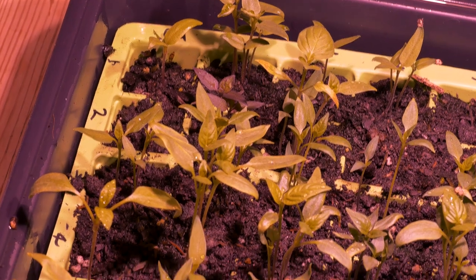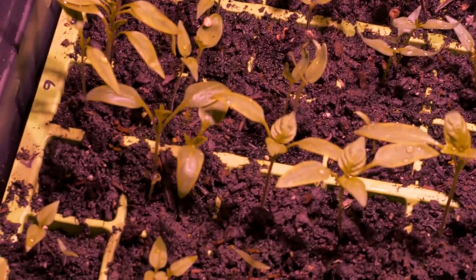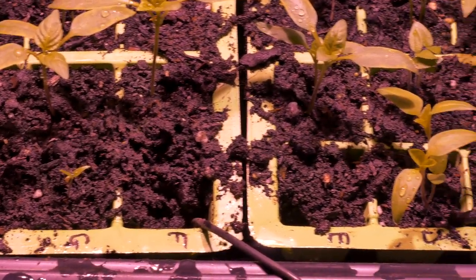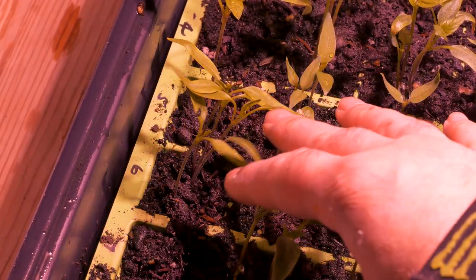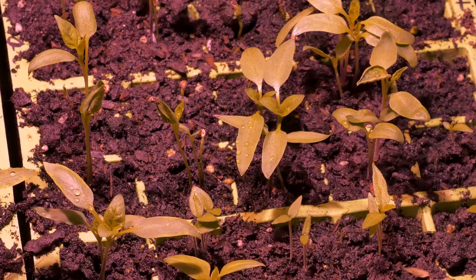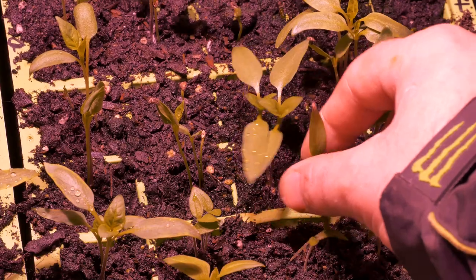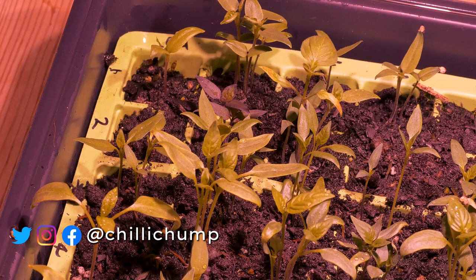Here we have the soil-started seeds, and what a big difference compared to the vaxxer-started ones. I'm not saying the vaxxer is bad for starting seeds because I've had good success with it in the past. I'm going to have to do some pruning - that's never the fun part because you never want to kill off your plants, but it needs to be done. That one there came up late so it will definitely be pruned. I'll show my method for doing that on the next video.